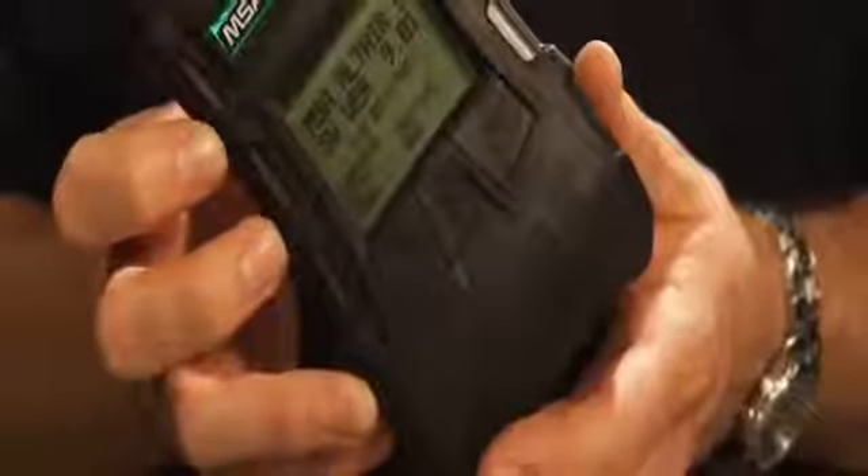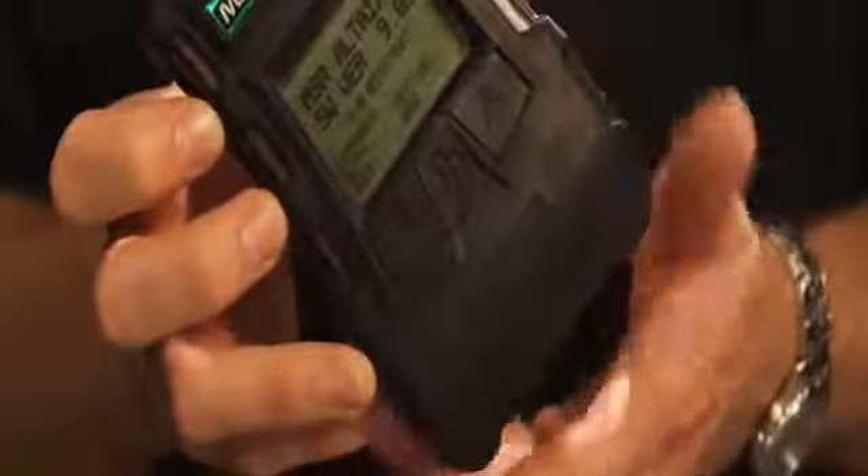The detector has a very large, easy to read display. The standard is a monochrome display — it's a very crisp, easy to read display. With the monochrome display, you've got the lineup of the different sensors and the readings right underneath them.